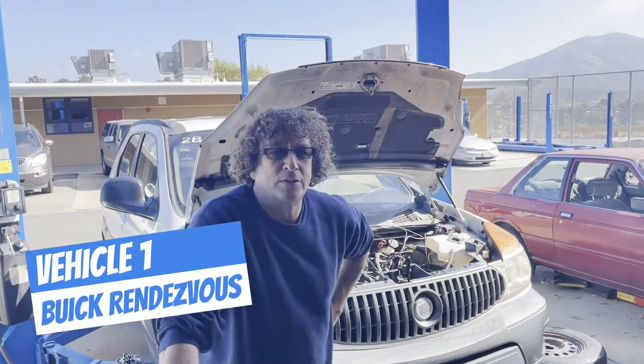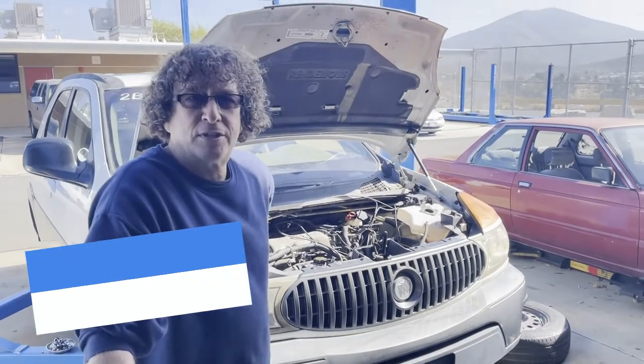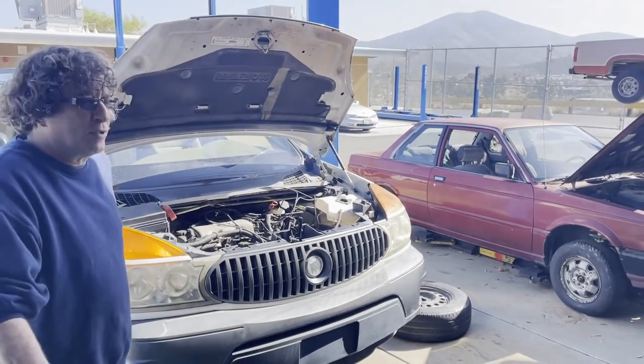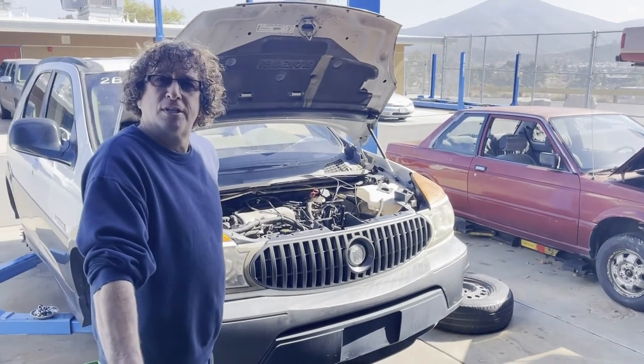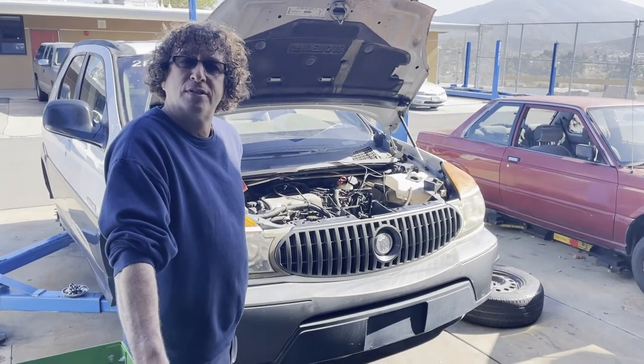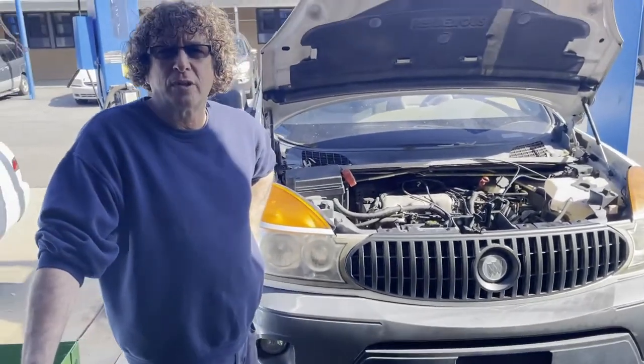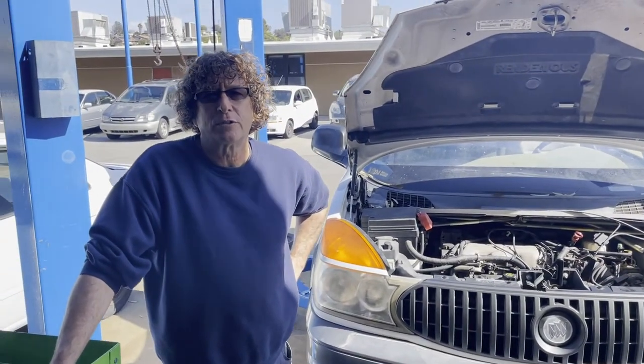Today we're going to be changing out a starter on this Rendezvous. We're actually going to change out three starters today to show you guys a few different examples. Whatever car you're working on, to change the starter you have to disconnect the negative side of the battery first so that we're not working with a live starter — I don't want any short circuits while I'm working down below.